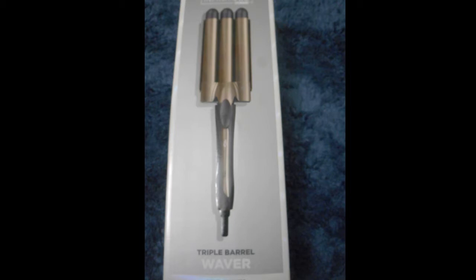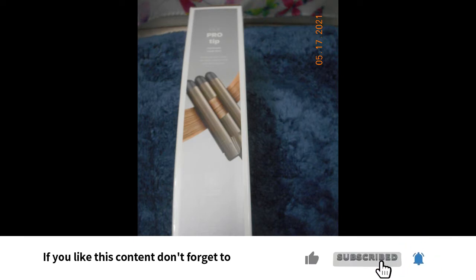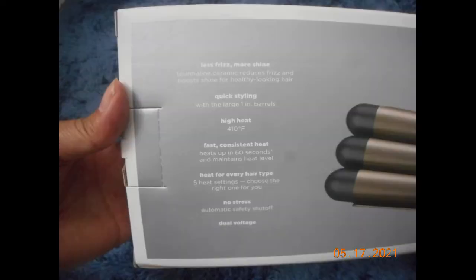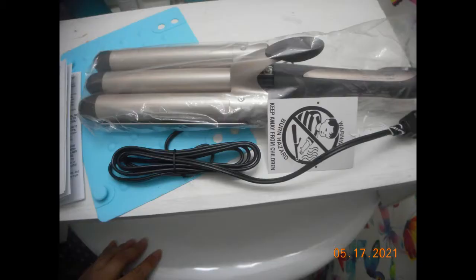This Infinity Triple Barrel Waver is very nice. It is a medium weight. It has tourmaline plates so your hair doesn't stick. It has dual voltage and five heat settings. It also has an automatic shutoff after 60 minutes, a swivel cord, and it goes from 285 degrees to 410 degrees.